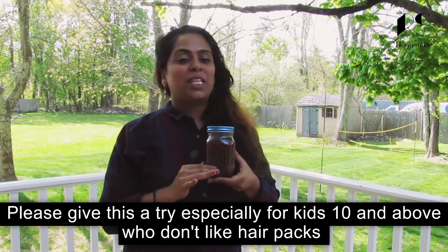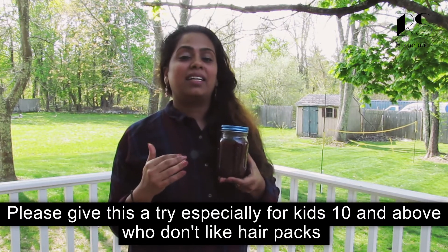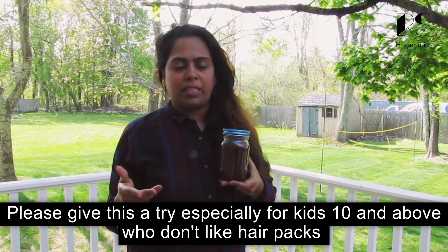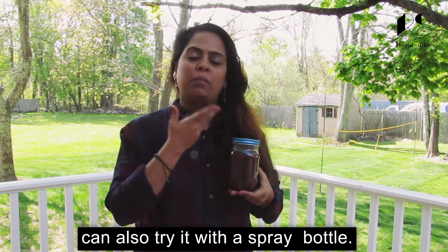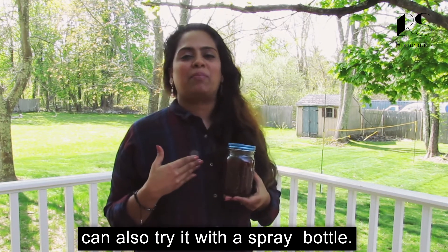Let's try it here, especially if you have a hair pack. There are 10 days of hair pack use. This is a spray bottle. We spray it on the hair and scalp. We combine it with hair packs.